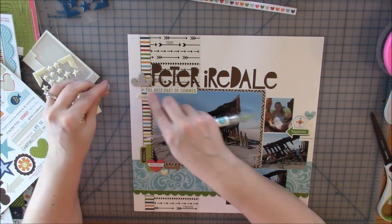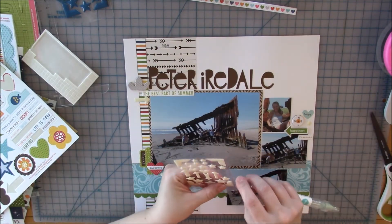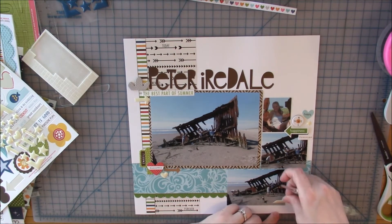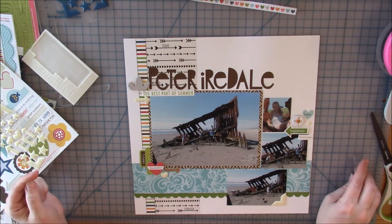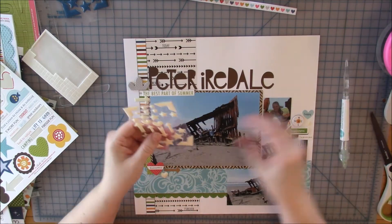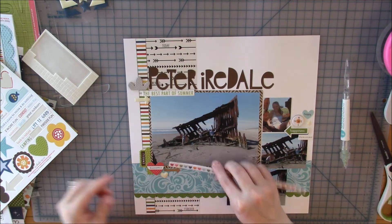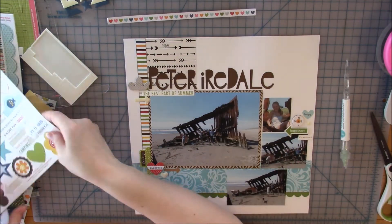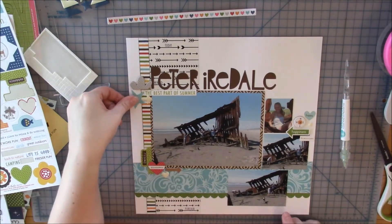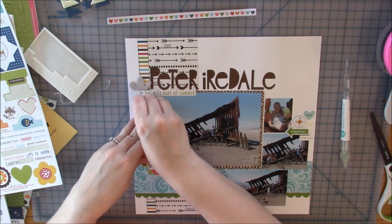I'm using white enamel shapes — I believe those are also by Bella Boulevard, not from this collection but a general set. I added one of those shapes into each cluster, giving me a consistent element of three across the page. I remembered I had a border I was going to use but decided it's not going to work anywhere. I had a blue star that I kind of liked but decided it was just too much.